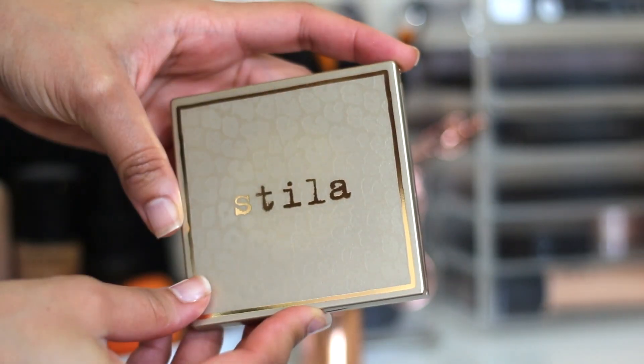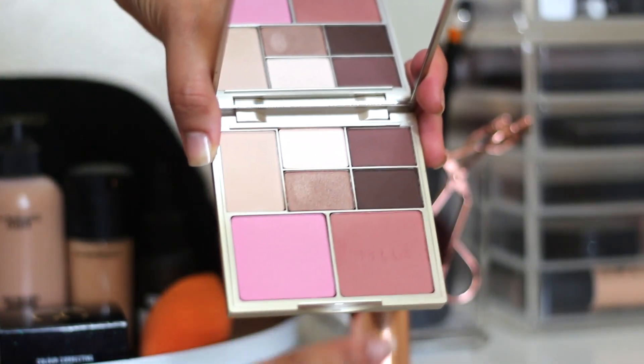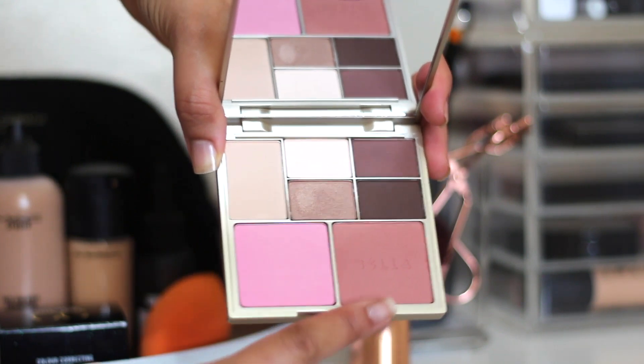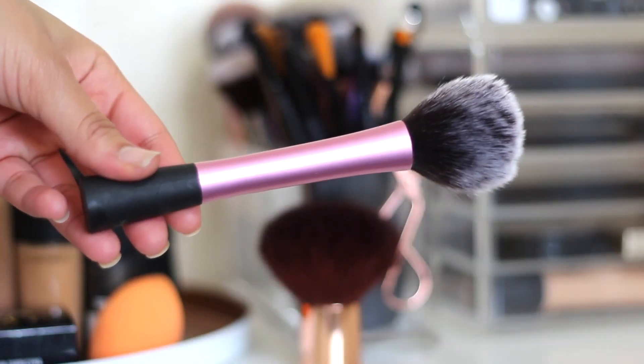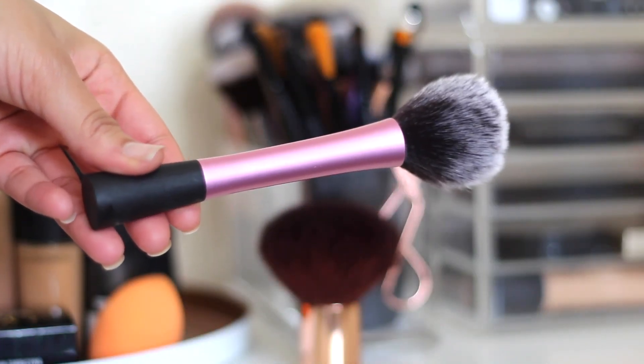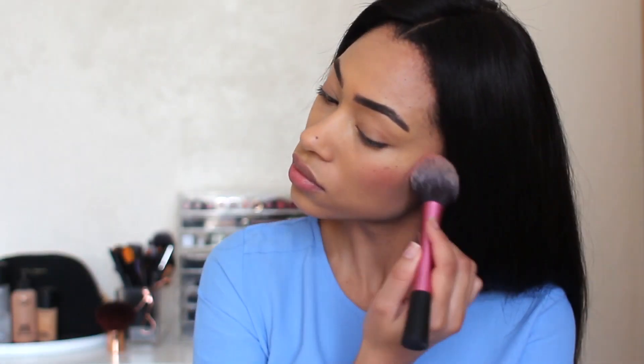Next I'm going to take the Stila Perfect Me Perfect Hue Palette, just taking that blush in the corner. This is the Light/Medium Palette — again, this was sent to me, but I haven't really played with it much. I'm applying this with a Real Techniques Blush Brush.